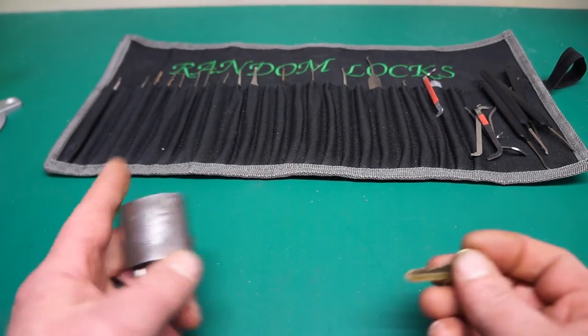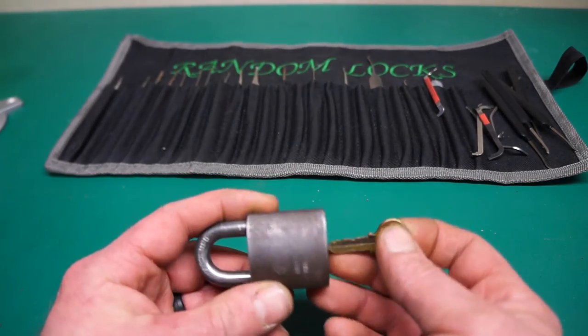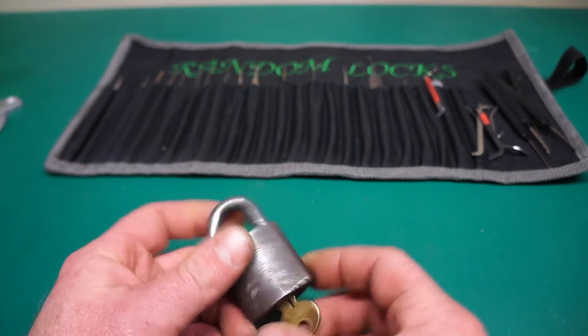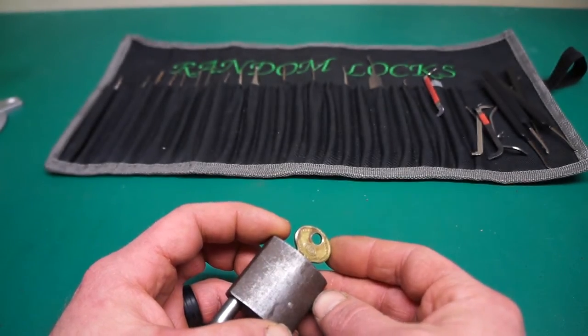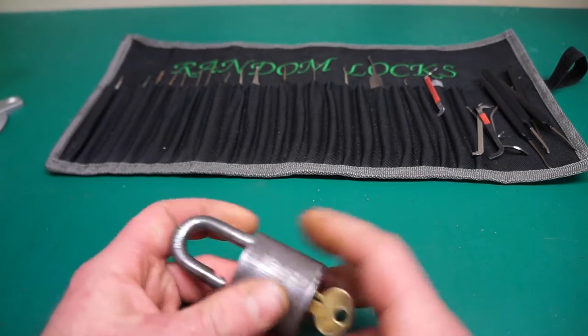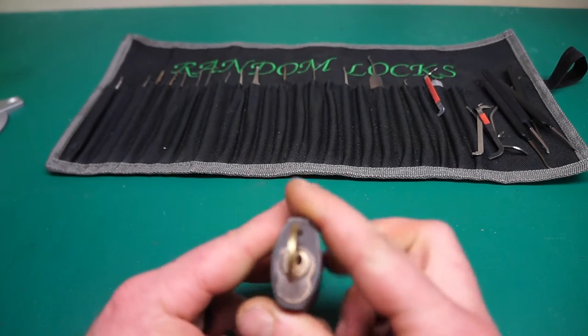How's it going people? Random here. So we have a Corbin cabinet lock made in New Britain, USA. It's got the original key on it. Corbin did cabinet locks and padlocks — they did a ton of locks, really good quality stuff.